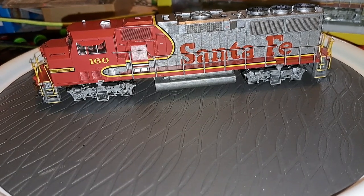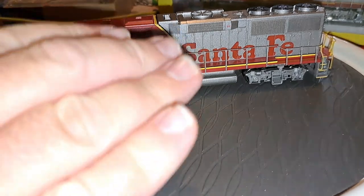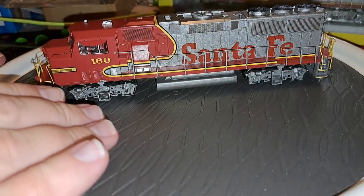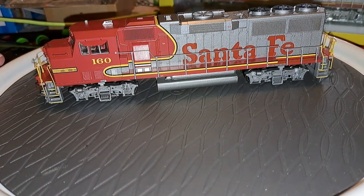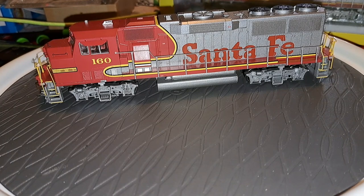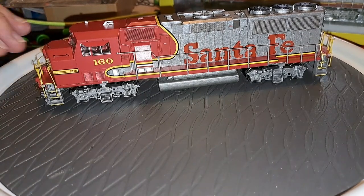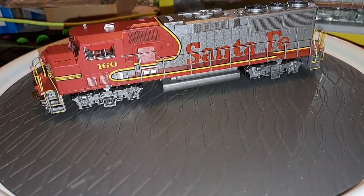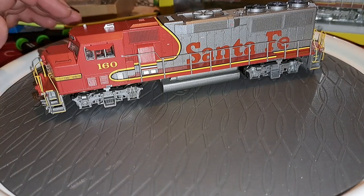I believe these were first introduced in 2003. Basically what it is, this is the former Rail Power Products shell and chassis on this unit. Athearn acquired that company back in the early 2000s and they started releasing locomotives and rolling stock from that tooling. This is one of them - in fact, this is the very first of those locomotives from that line. Really, really cool engine.